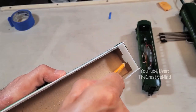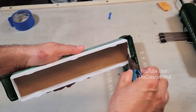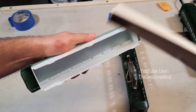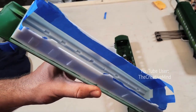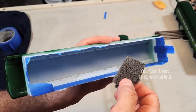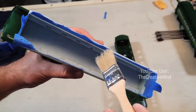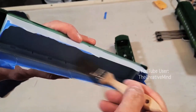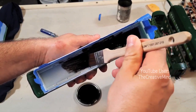First, trace the cardboard insert on the inside of the passenger car. Remove the cardboard insert. Tape up the interior up to the lines. Rough up the interior with Scotch-Brite. Dust off the interior. Then paint the interior with two coats of enamel paint.